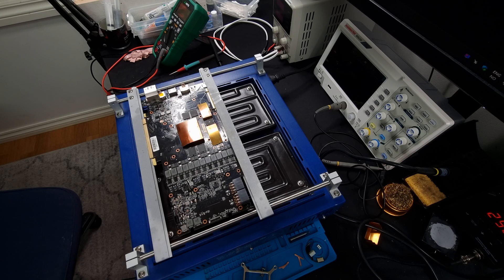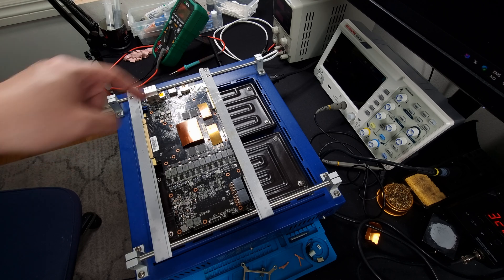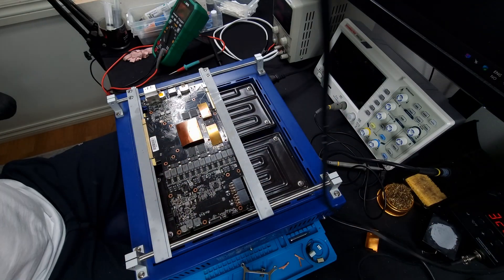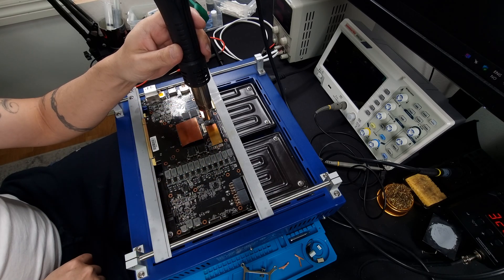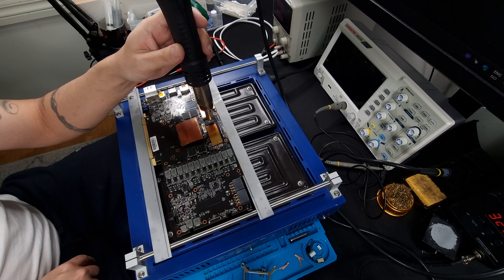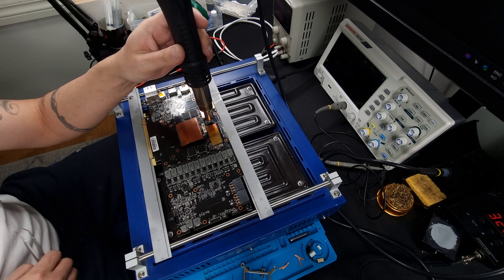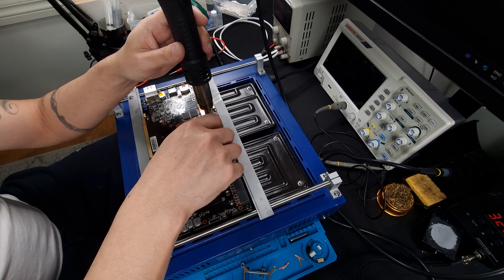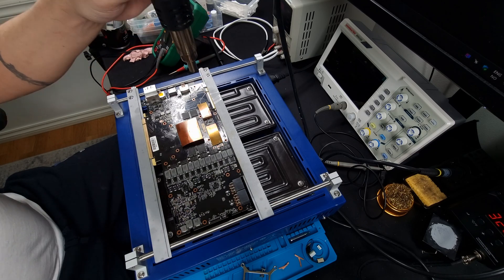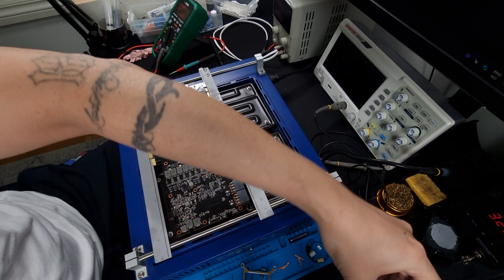I've informed the customer about this chip and about all the chips needing to be replaced because they're Micron 2018. He just wants the one bad chip replaced, so that's exactly what we're going to do today. I have to cover the other chips because the heat can cause the neighboring chips to go bad — they're already on their last legs, so it's important to cover them.